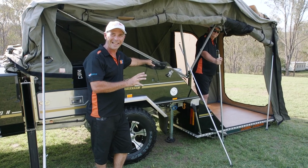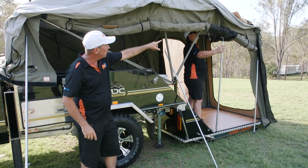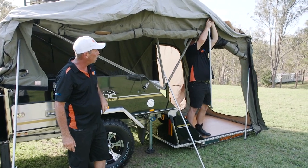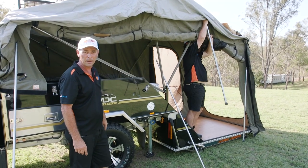Now we're going to start erecting the framework for your annex area. The first poles to go in — Steve is using the hook poles. There's a little pocket up in the top of the canvas, so you slide that pole through the pocket. Inside your bar area, you'll find a little hole right on the curvature of your bar, so you hook that into the hole nice and easy. Just let them hang there until we're ready to put the rest of it up.